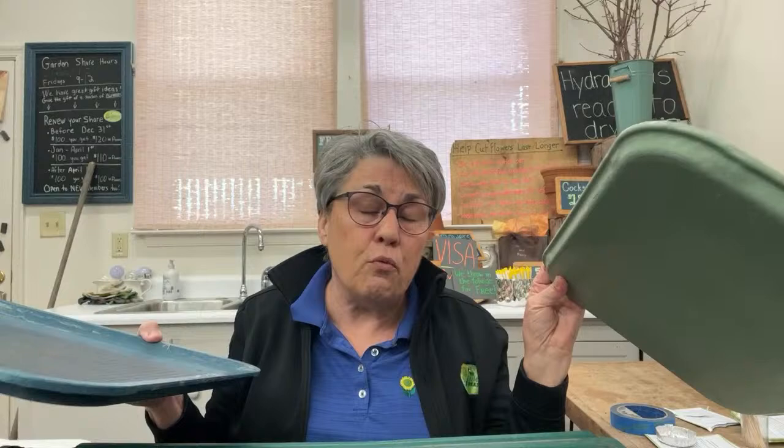These larger trays are basically cafeteria trays — super expensive new, around $10–12, but you can find them used online. They come in two different sizes. The key characteristic for all trays: low sides. I see people online using trays with really wide sides — it doesn't seem like a problem until you have circulation issues, mold, and mildew.